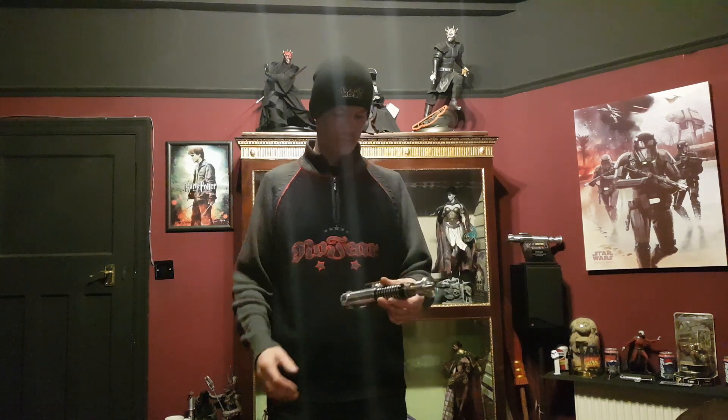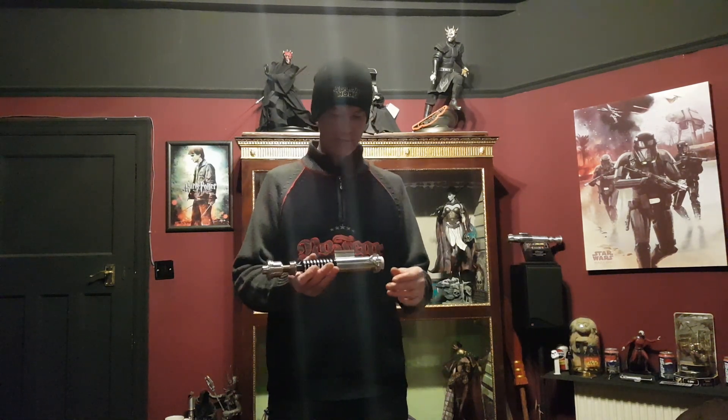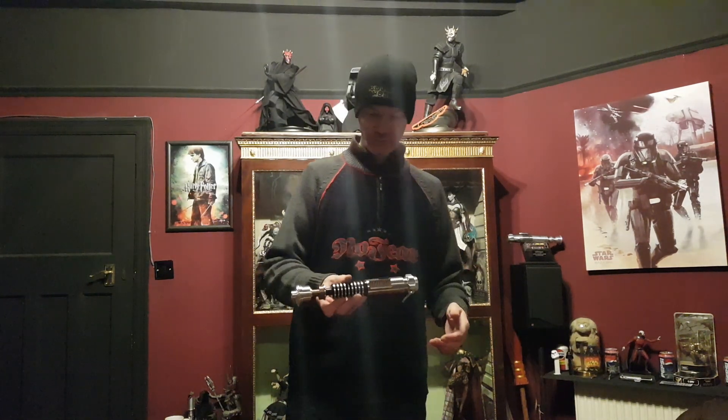Hey Sabre Freaks, just got another Sabre build finished for a customer over in Ireland. It's a Roman Props Luke V4 and this was from the first run, or you can call it a Mark 1 V4 if you would like.